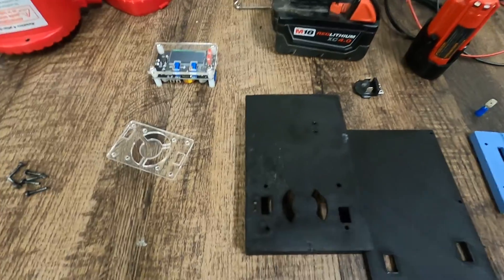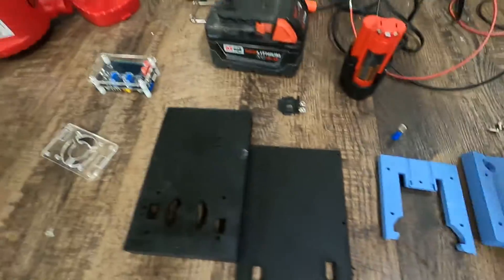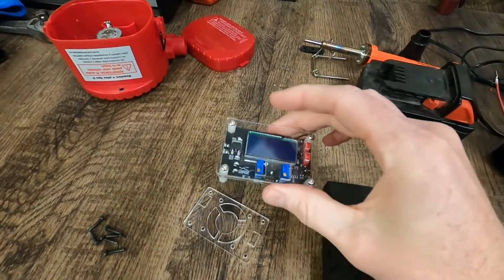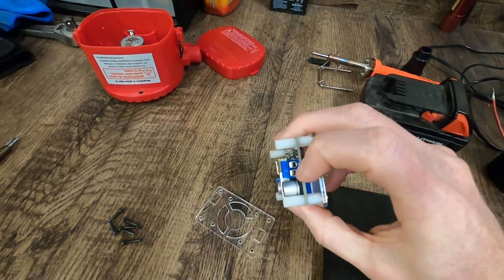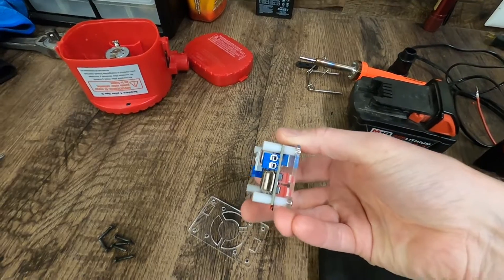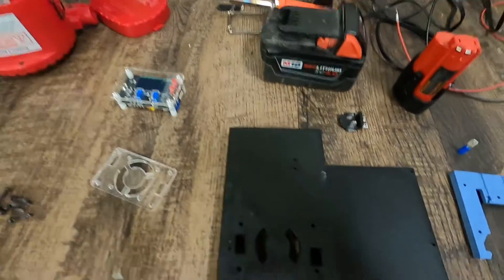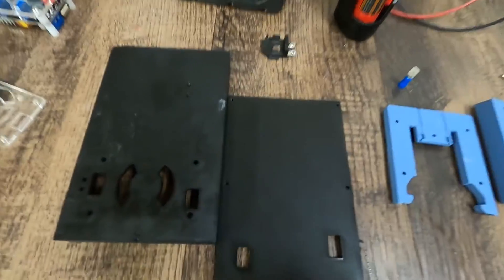Now you could make this super simple — it's not what I've done because I apparently like to make everything hard — but you could take this, have two wires running out to a battery, two wires running out the other side to plug into whatever you wanted. It could be its own standalone thing. What I've actually done is I've 3D printed some parts.